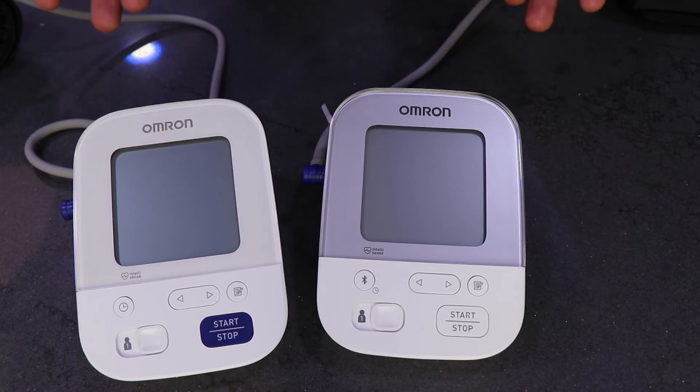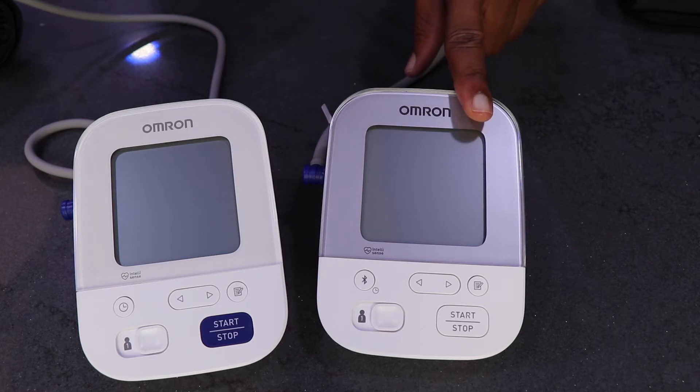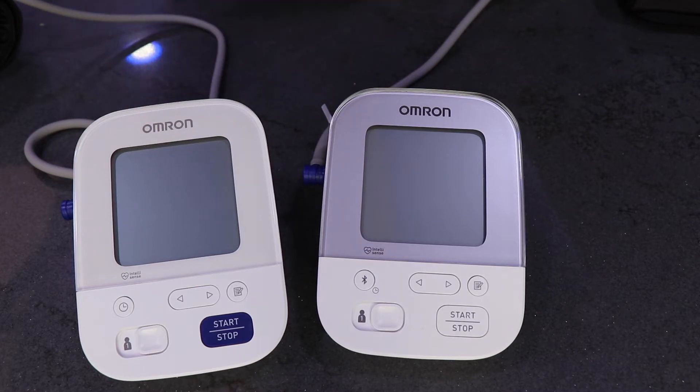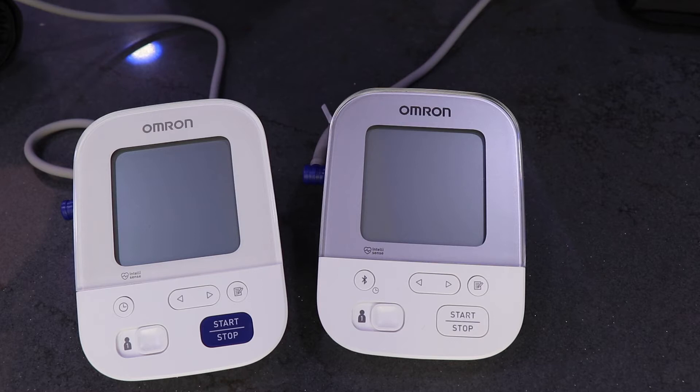The difference between both of them is that the X4 has Bluetooth connectivity, which means you can connect to an Omron app and upload your data. The X3 does not have connectivity at all, which means you need to find an app or write down the readings, although it does store your readings — but there's a limit, after which it starts to delete the oldest readings.